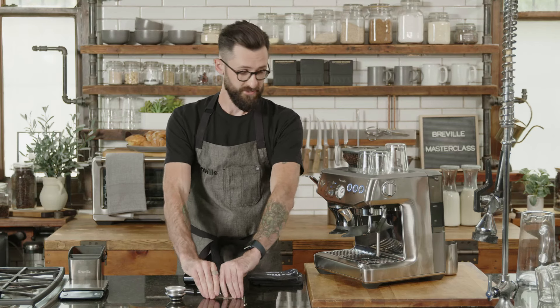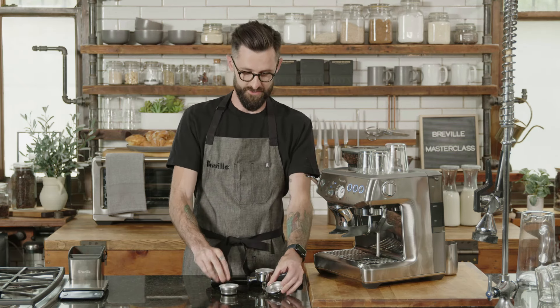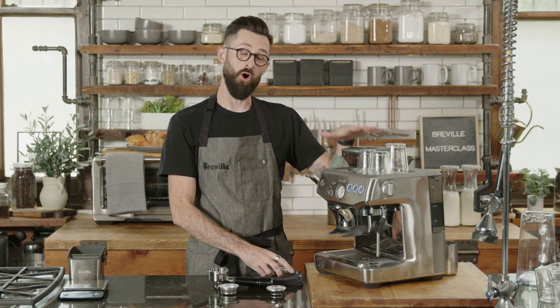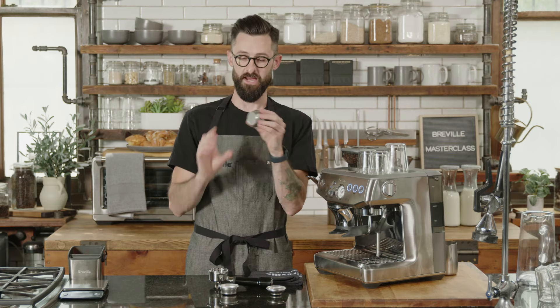The razor tool we'll address in just a second — it's a really important part of the dialing-in process. A lot of people get hung up on which basket to use and when to change it. It depends on your situation. If you're using whole bean, freshly roasted coffee, I like to use what we call the single wall basket.